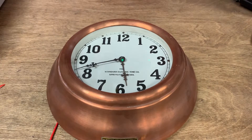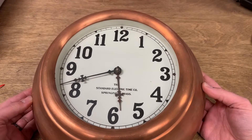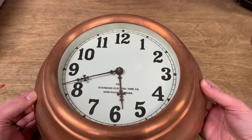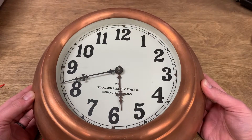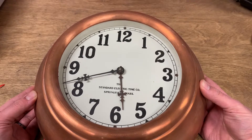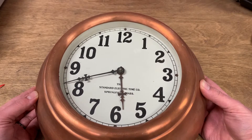Hello folks, welcome back. I think we are at part six of our Standard Electric Time project. I've managed to milk this one for quite a while, but we're going to finish up today. This is a slave clock — this is the last piece of the master clock. The function of the master clock was to run the rest of the clocks in the building and run the bells. This would have been installed in every classroom or various places in a factory, and we're going to talk about how they work and what we need to do to get them to run.